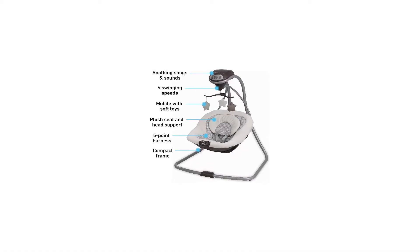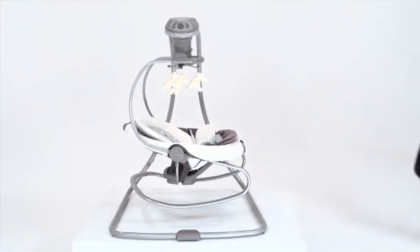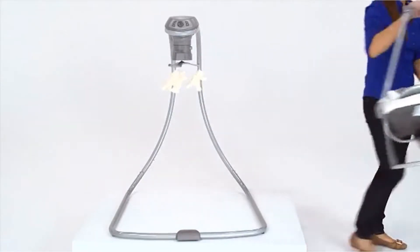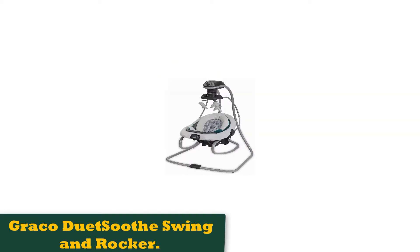What it doesn't have are recline settings — the seat has a fixed recline position — the ability to switch to front-to-back swinging, or easily folded legs for storage. We also thought the seat was a bit lacking in terms of support and cushioning. This would be remedied by having some additional recline positions or by providing better head and neck support.